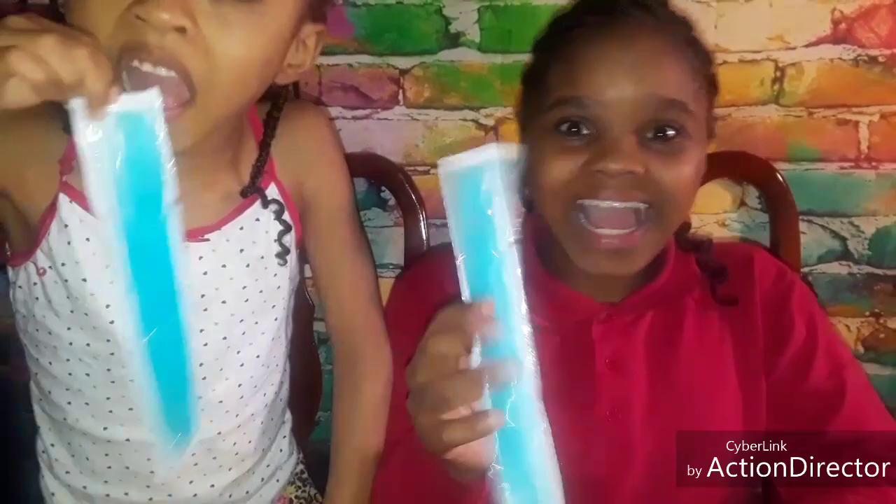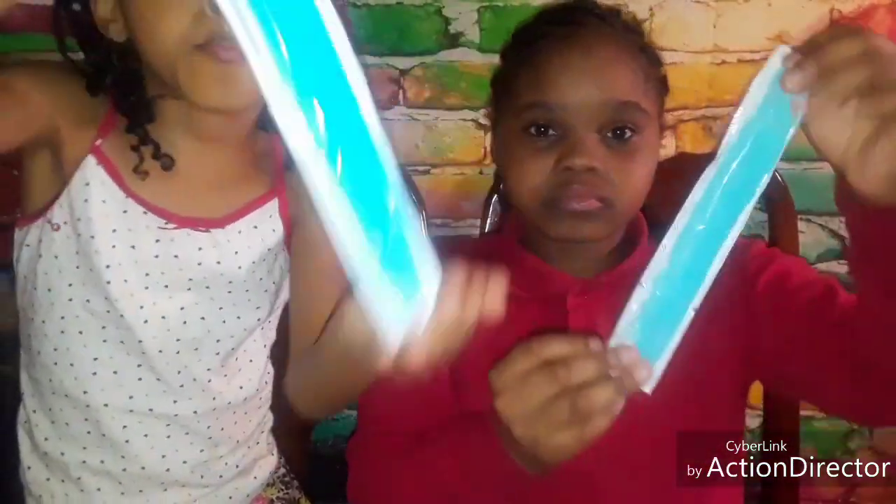Alright guys, the first color that they will be trying is — it's not just blue, it's blue raspberry. This flavor is called blue raspberry, the Sour Patch Kids blue raspberry. So we're gonna be trying the blue raspberry first and we're gonna see what it be like.